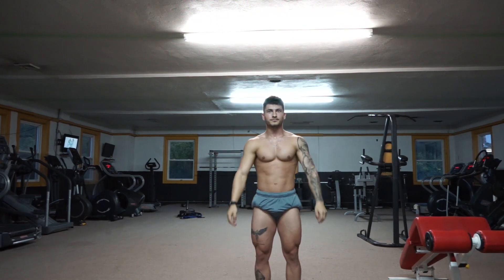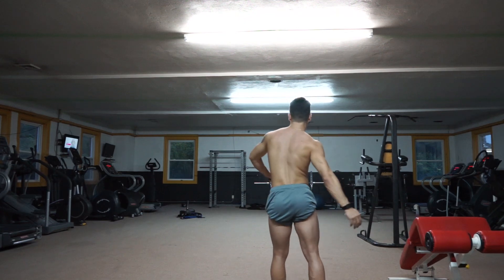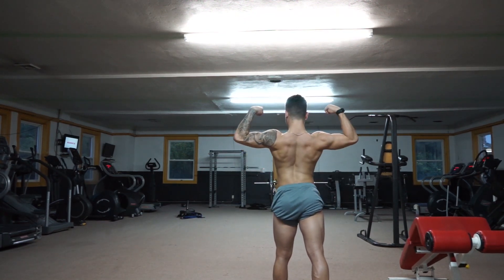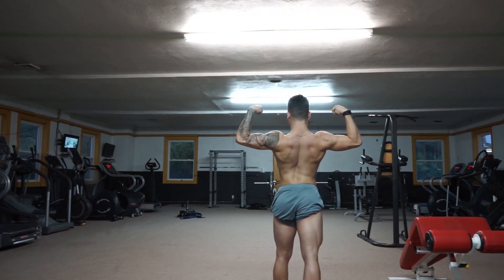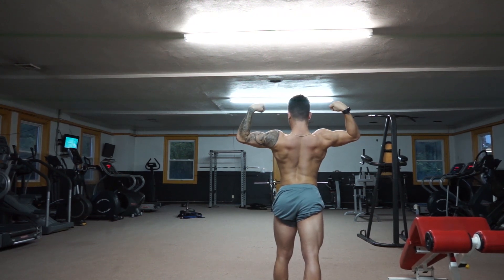Let's do back double bicep. Now turn your leg — there you go. You just made your leg look so much better. Bring your elbows up just a little bit. Wait until you see the camera difference right there.